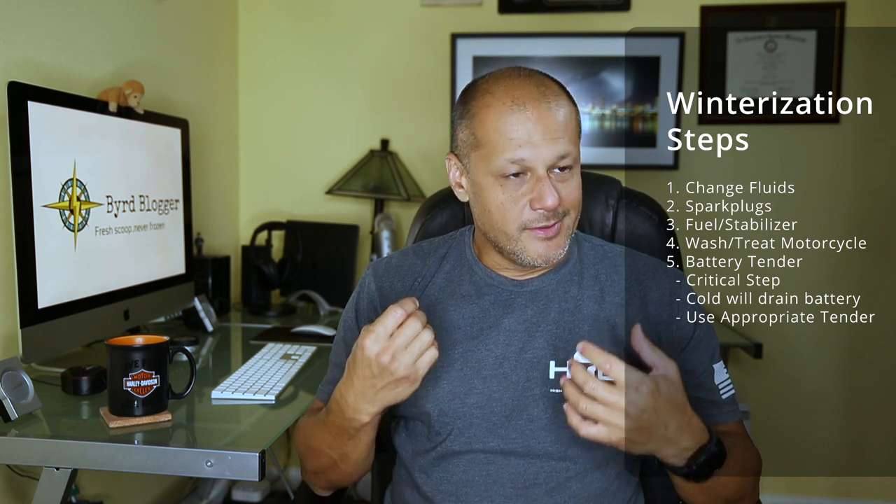Next up is a fairly obvious one — your battery. If you're going to winterize your bike, you definitely need to put your battery on a tender. With Harleys, you have that convenient pigtail that comes out under the seat or along the side panels, making it easy to connect. Sometimes you may need to remove the battery and put it on a tender that way. Either way, make sure you put your battery on a tender — that cold weather is going to wreak havoc with your battery charge, and all you'll get is that famous click-click-click.